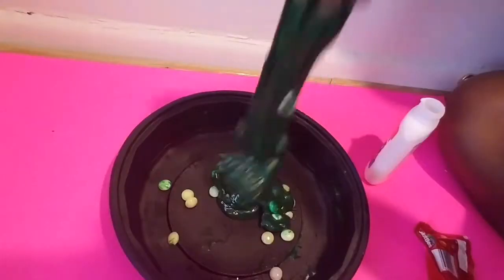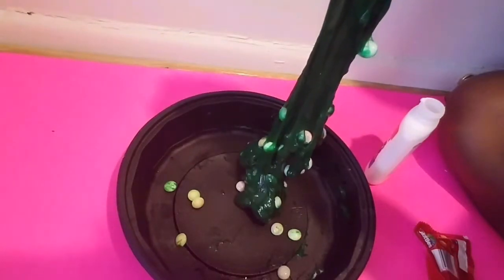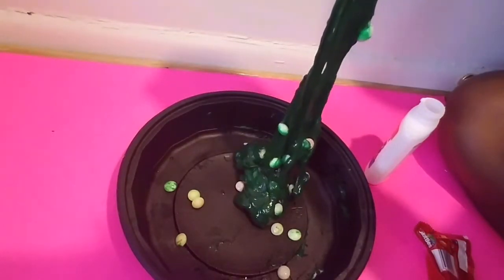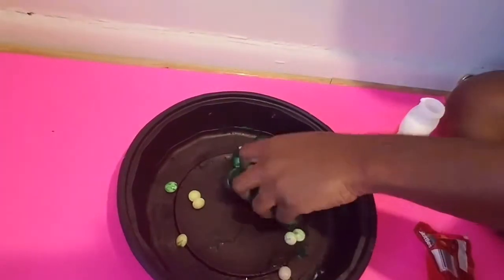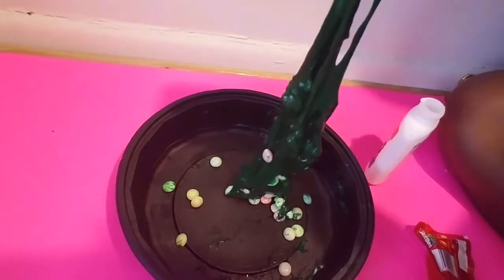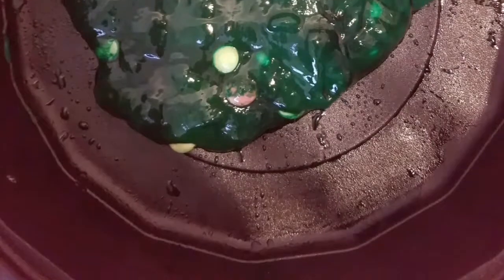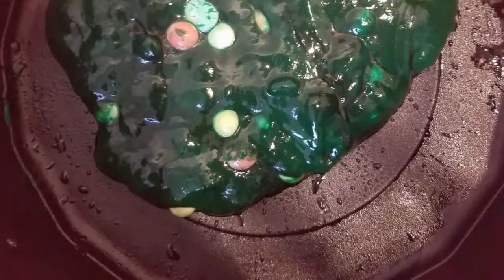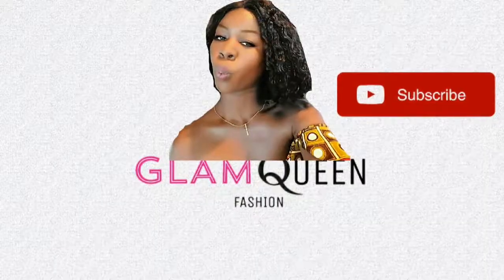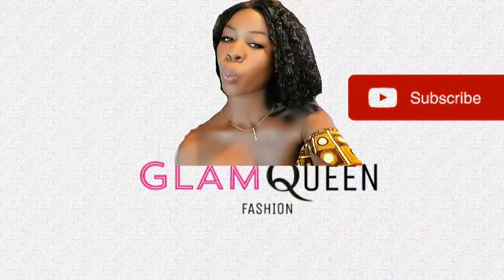Some of the skittles were falling down — I guess I should have crushed them. But that's okay, at least I did this by myself. This is my first time doing this and I really appreciate you guys. Thank you guys for watching — please make sure you subscribe to my channel, leave a comment down below, and hit the like button. Thank you guys and I'll see you next time!